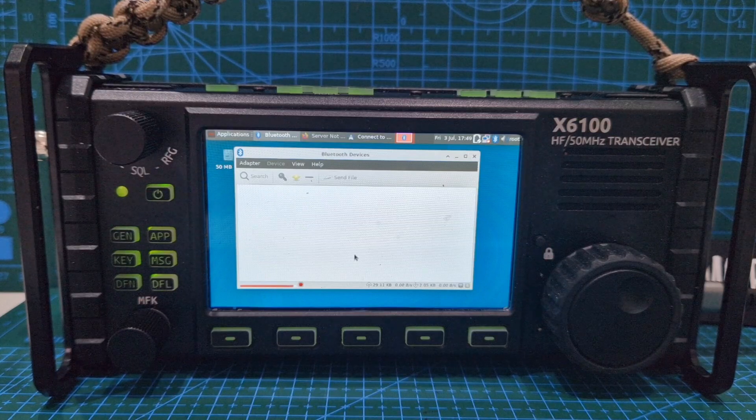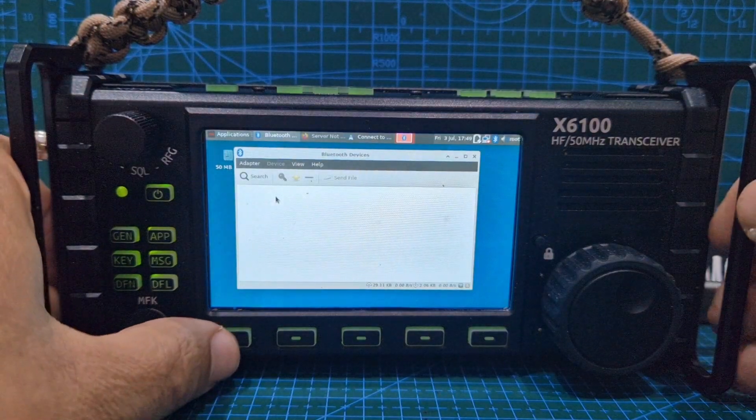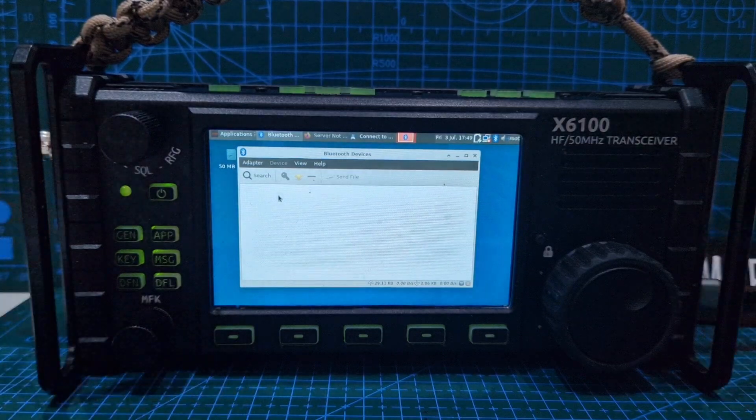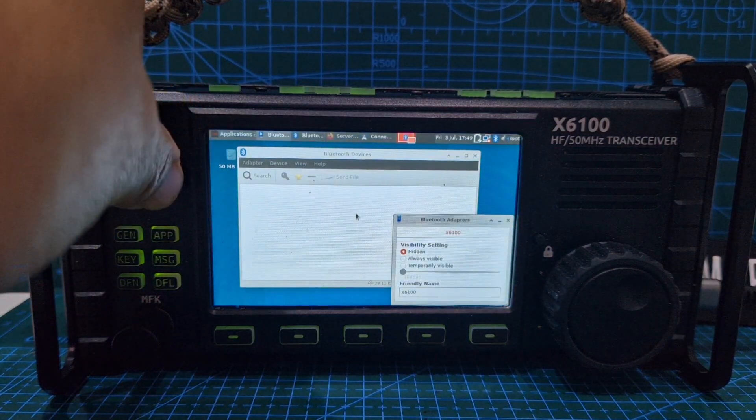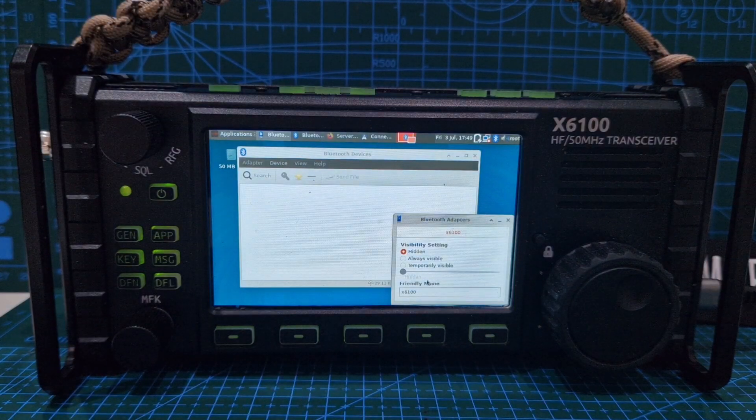So that'll be interesting — is it showing anything? Let's quickly go into the settings, see if it even lets me go into settings. Maybe you should turn it on before. View, show, how, adapter. So it says X6100 — what does that do? If I hit that. Preferences — we can control the volume. Bluetooth manager, Bluetooth adapter.